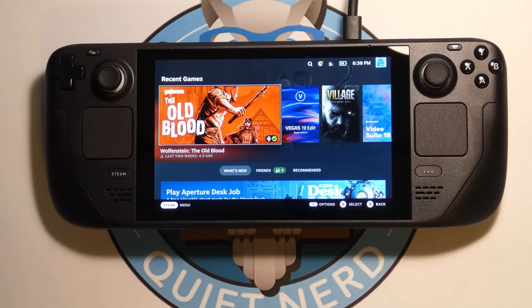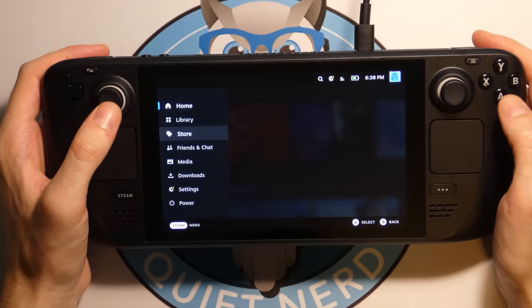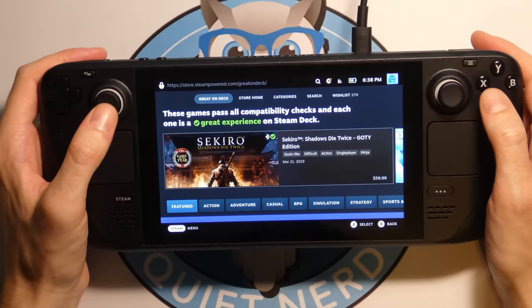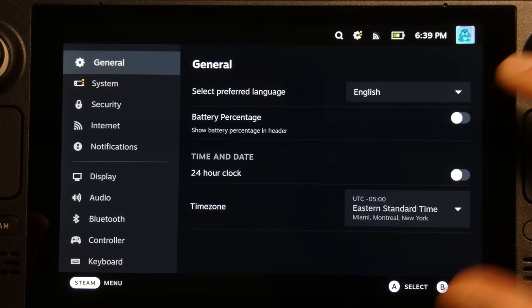This is the big picture mode style interface, if you've ever used big picture. You've got Home, Library, and Store. You can go to the store and there's a whole category for "Great on Steam Deck" — not every game is compatible, but there's a big amount of compatible ones. We also have a bunch of settings, so let's look at those — you can show the battery percentage, change to 24-hour clock, change your time zone.